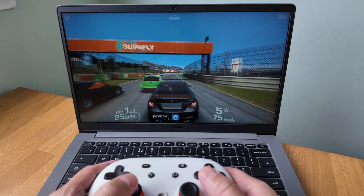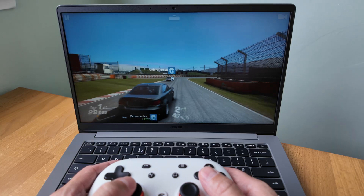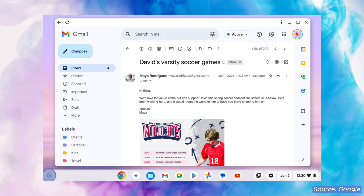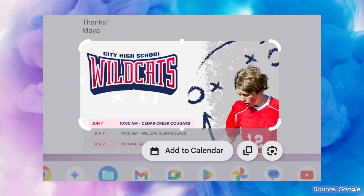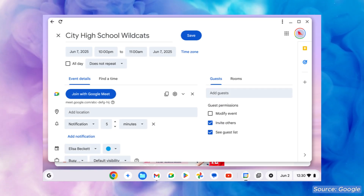All ASUS Chromebook Plus CX14 models will see ChromeOS updates all the way through to June 2035, so a nice long update life there. You'll of course get the benefit of all the Chromebook Plus software exclusives, including features like text capture launched earlier this year. This is pretty practical in that you can grab text from images and convert it into calendar appointments or dump it into a Google Doc so you can edit it.